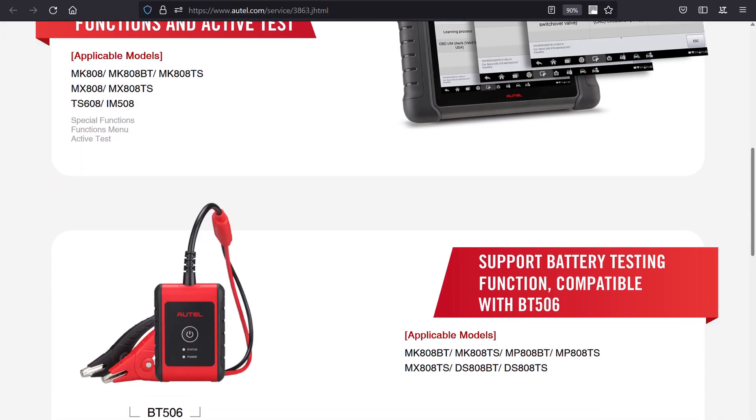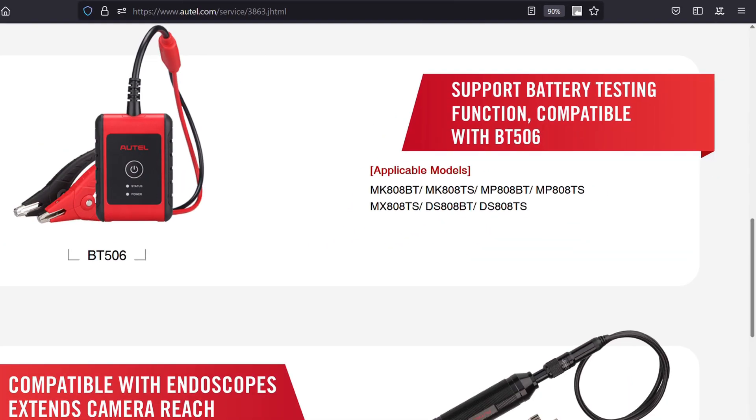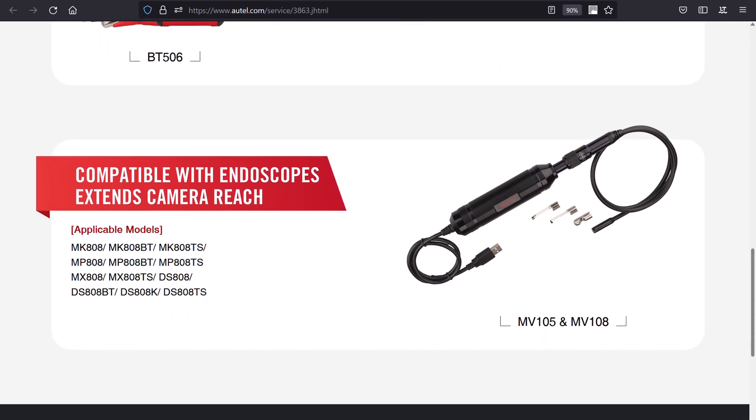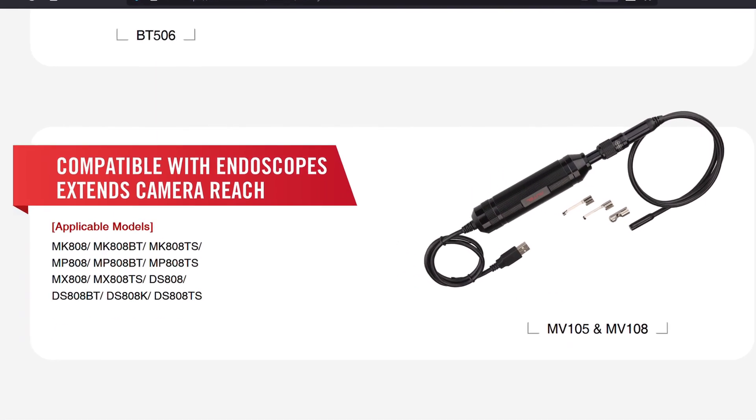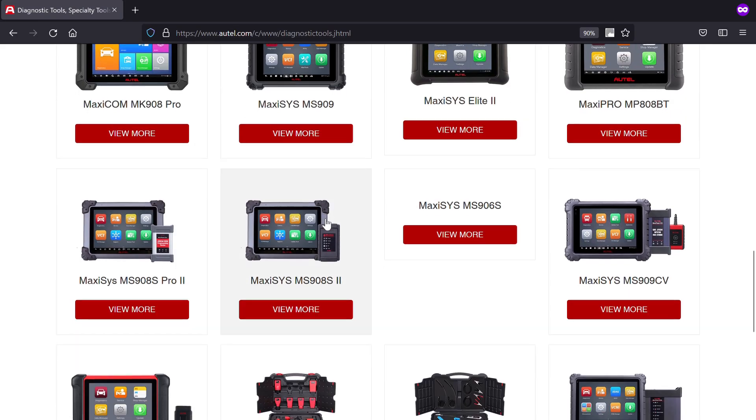Also, the following models have been upgraded to support the use of Altel accessories for battery testing and video endoscopy using Altel's MV105 and MV108 endoscopes. Previously, only the MS906 line of tools and above were supported for this.